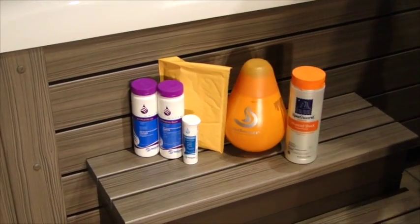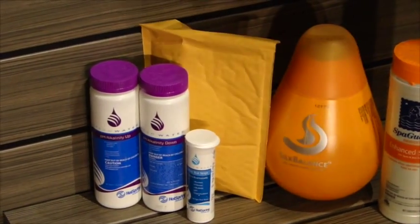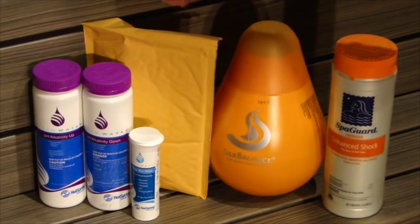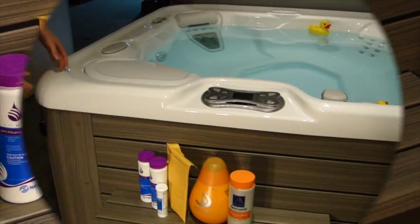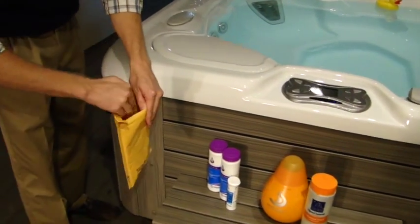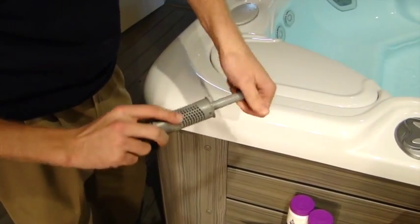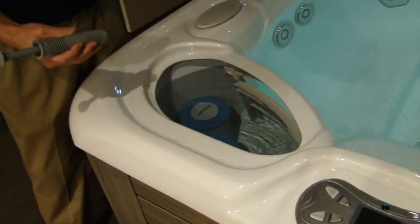Now we're ready to get into your water care treatment. This is the package that we've supplied with the spa during the delivery. Everything in here — we start off with your pH alkalinity up, pH alkalinity down, your test strips. In here is what we call a silver ion cartridge, your silk balance and your enhanced shock. So the first thing, you'll take your silver ion cartridge located in this little envelope here. There'll be two pieces: a handle and the cartridge itself. You'll just pop this on, tighten it by spinning it a little bit, and you'll put it in underneath the filter compartment here.